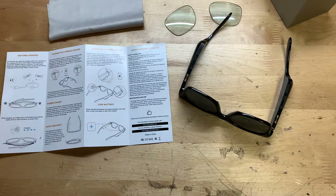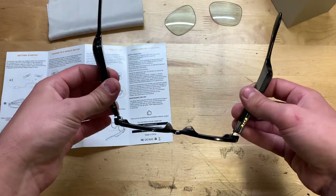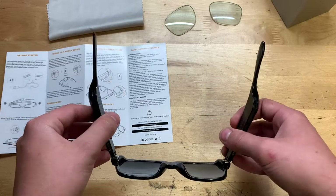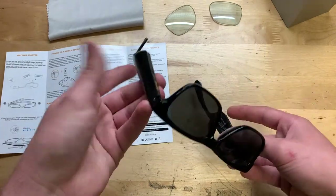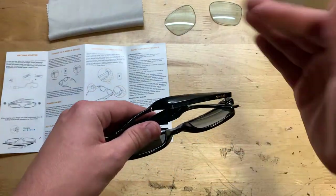Siri — I went ahead and tried it off-video and it does work, of course. Volume up and down you can control from here on the left and right temples. The temples actually move a little bit side to side — that's about how far they'll go — so there's some wiggle room if they need to fit on your head. Of course it's really not preferred for you to bend them more than you need to. To turn them off, you just simply fold in the temples, and to turn them on you just unfold.